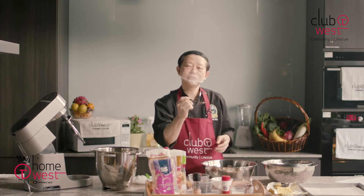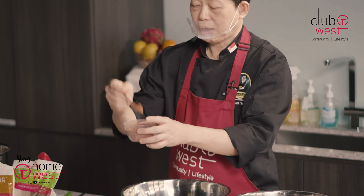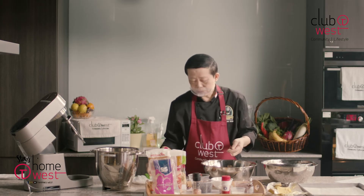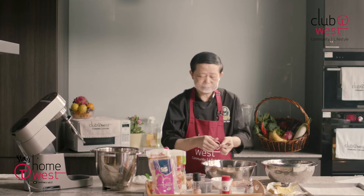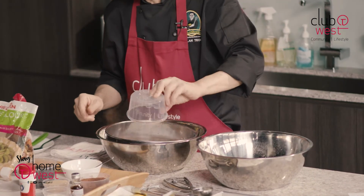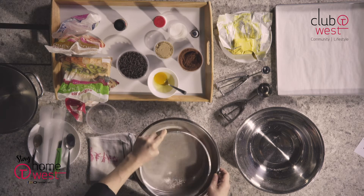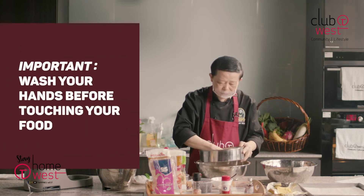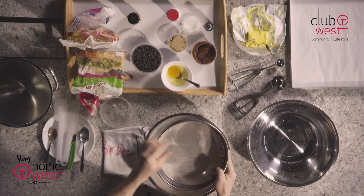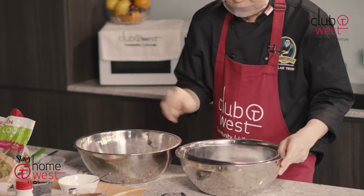Now when you're using a home spoon, usually when you're measuring, please do it heaped like this. But if you're using a real measuring spoon, then you have to level them — that is the difference because you can see there's a depth difference. So I'm going to sieve this three times. I would also like to stress again: before you start anything, please wash your hands. That is for safety reasons — you don't want anything to be contaminated with your hands. So always wash first before you do anything else.